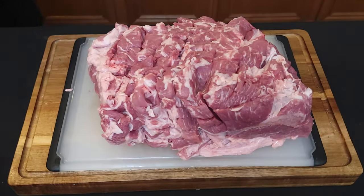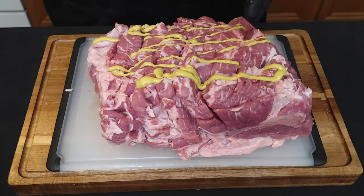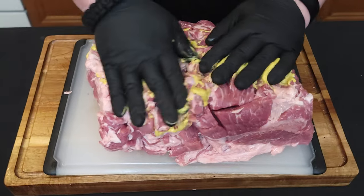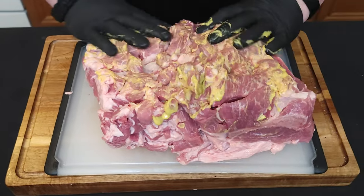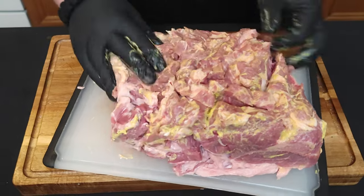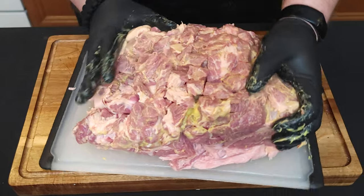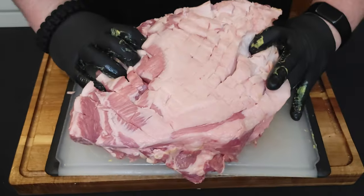Next thing we're going to add is a binder. The binder you choose to use is not going to really add any flavor; it's just going to hold the rub there. We're using yellow mustard — it's not going to make your pulled pork taste like yellow mustard, it's just going to give us that binding quality to hold our rub in place. Let's get the whole thing covered.